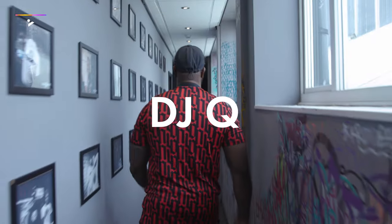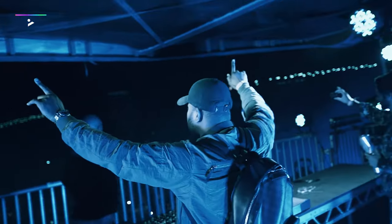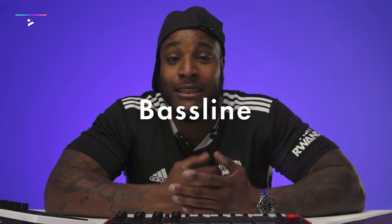Hi, I'm DJ Q. On this course, we're going to be looking at making a bass line track from scratch — starting with the vocals, then going into the drums, then chords, and finally the bass line.